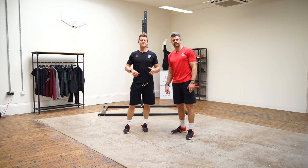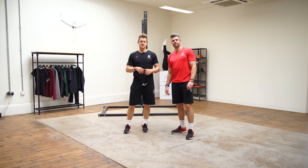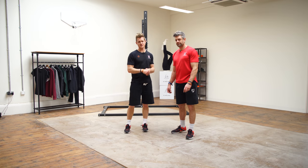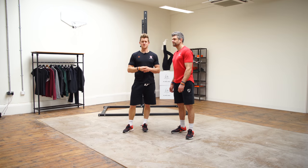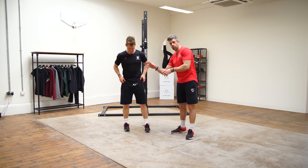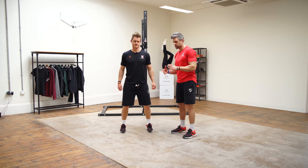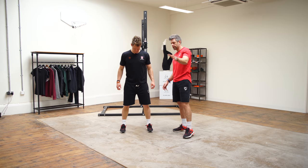We're going to put these exercises together in a movement flow, meaning one is going to go straight into the next, linking them together so we can move through a few different positions and get nice and mobile in the hips without changing positions all the time. Tim's going to go through all the different exercises separately first, and then we'll build them together and follow along, so you know what you're doing and where you're going.